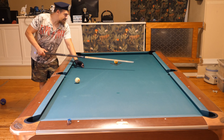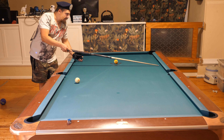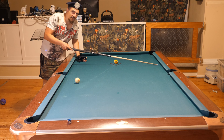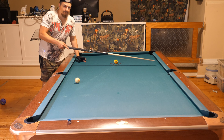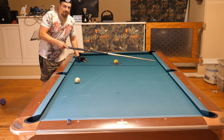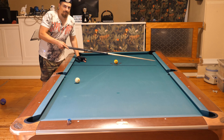And the cue ball is going to come out here. You miss the shot and the opponent will get the nine - that is what you want to avoid. So you want to shoot this shot softer. If you miss, the nine ball will stop somewhere here and the cue ball will stop somewhere here - opponent doesn't have anything.